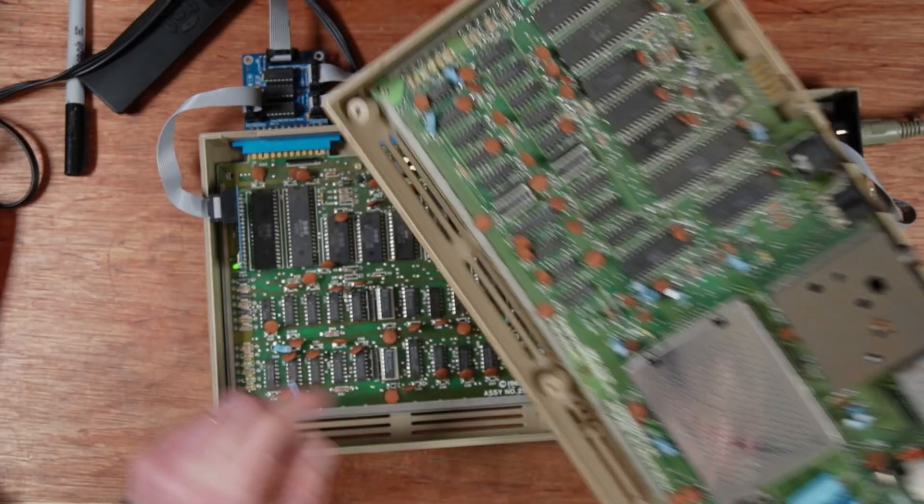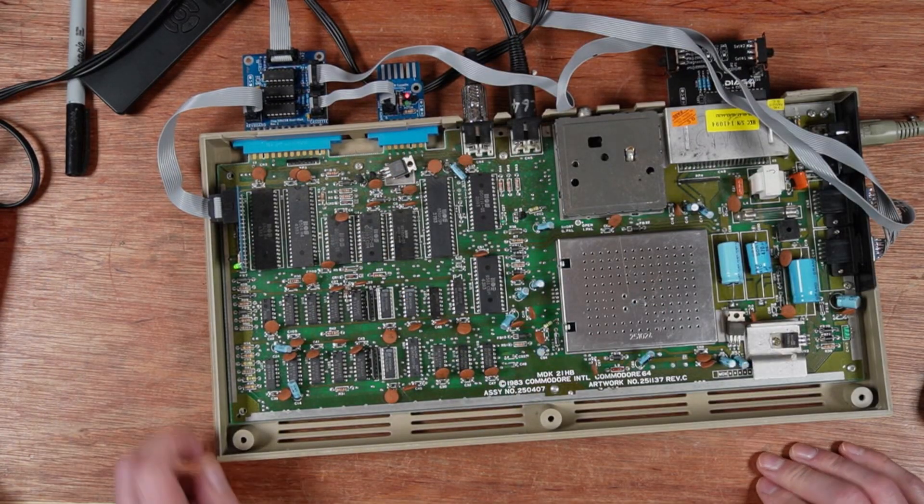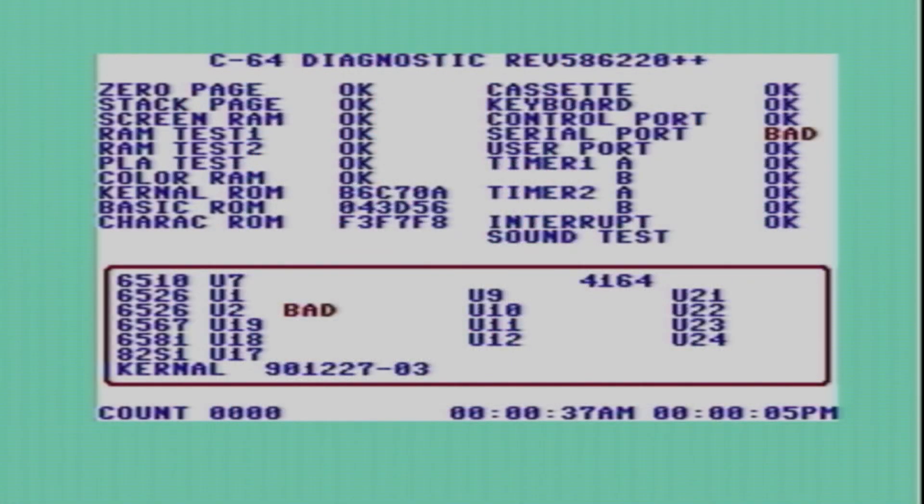Exactly the same sockets. Back to this one - are the CIAs still counting? No, the CIAs are not counting up together. Interesting. So U2 is probably bad, but that looks like an easy fix - that'll be over in a matter of minutes.